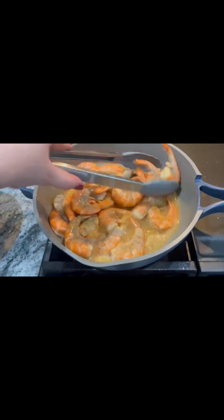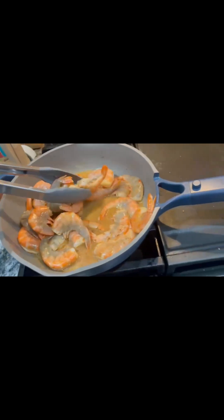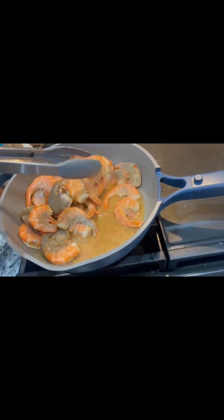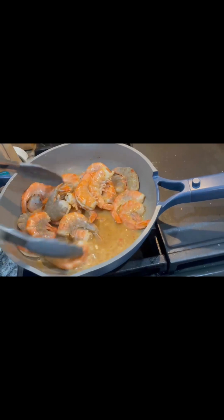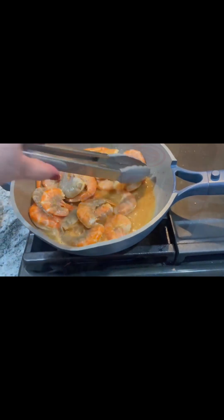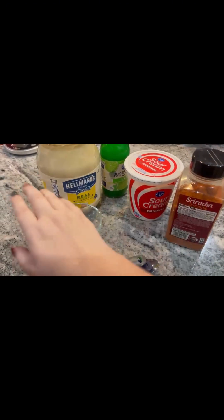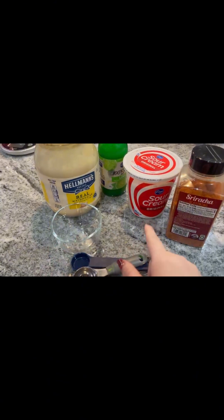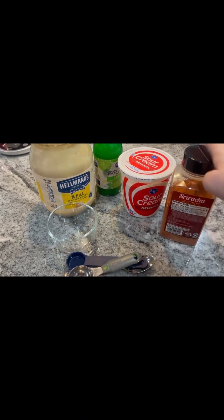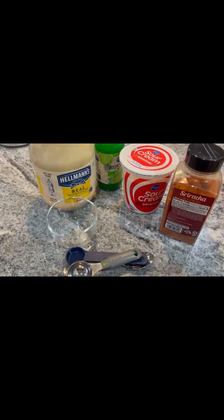They're starting to get cooked. So I'm making some sauce for our shrimp tacos. We're gonna do three tablespoons of mayonnaise, three tablespoons of sour cream, a tablespoon of sriracha, and a tablespoon of lime. And we're gonna measure all that out and make us a sauce.